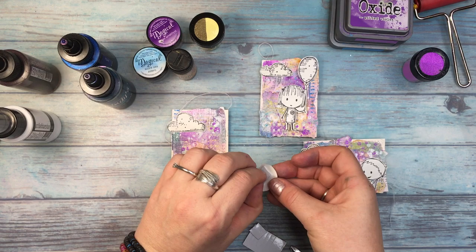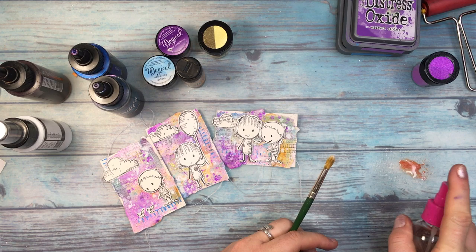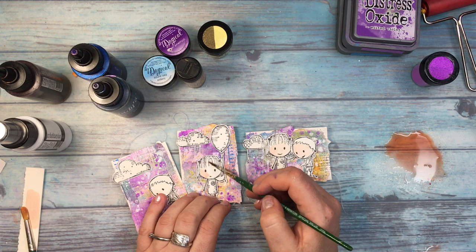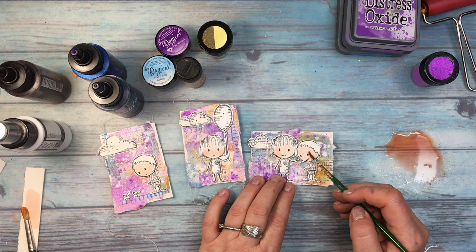There was something which bothered me with the ATC cards. The stamped images are very white because I stamped them on white paper. So I decided to use Magical Cape Cod Coral to paint little faces and make it a little bit funky looking, because I did not want to paint the whole figures — the little humans. And so I used Magical as watercolor, adding a little bit of shadowing on the faces.